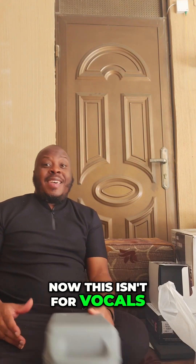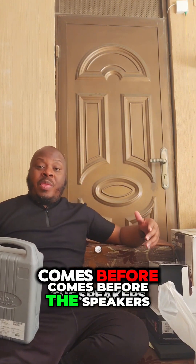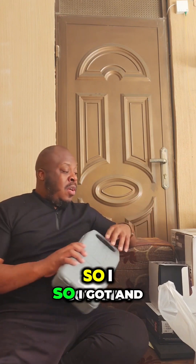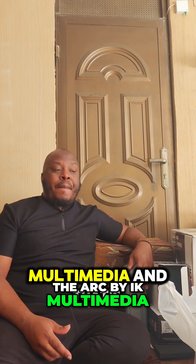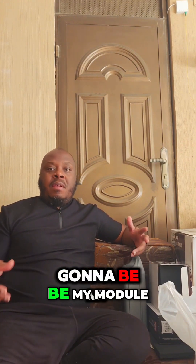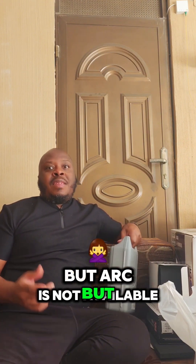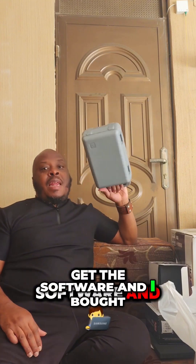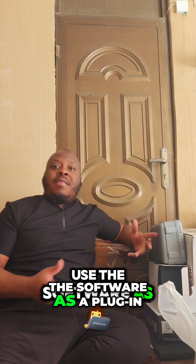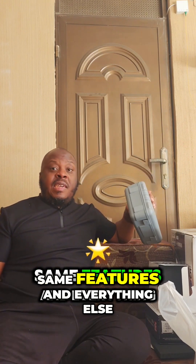This isn't for vocals — it's for what comes before the speakers. I purchased ARC by IK Multimedia as my module, but ARC is not available in Jordan, so I had to get the software separately and bought a measurement mic so I could use the software as a plug-in. Same job, same features.